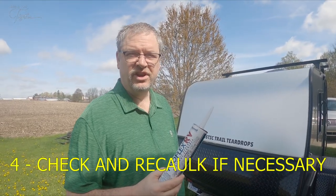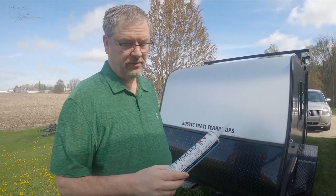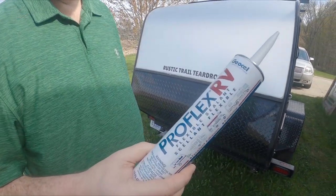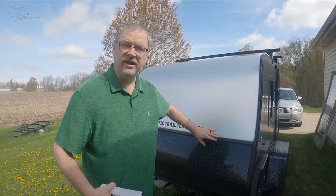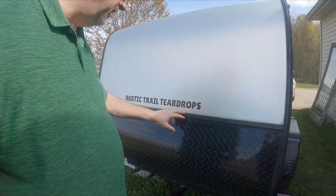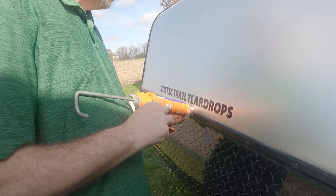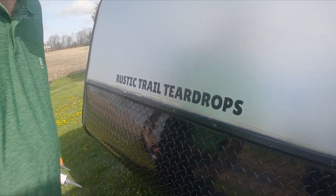Another thing we like to do is check all the caulking around everything — all around all the edges. We use this ProFlex RV caulk and we check for spots that might be peeling or cracking or pulling away. We had a spot here last year that started leaking a little bit, so we applied our caulk along here and spread it nice and even. It's a clear type of caulk, so you don't really notice it.